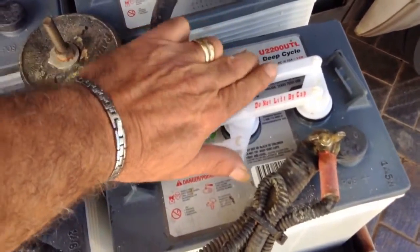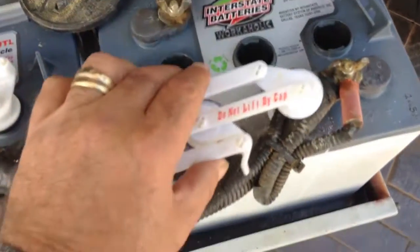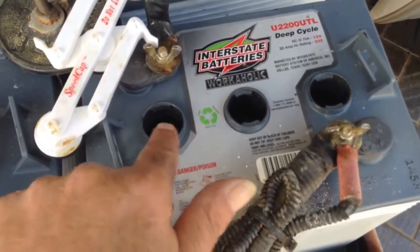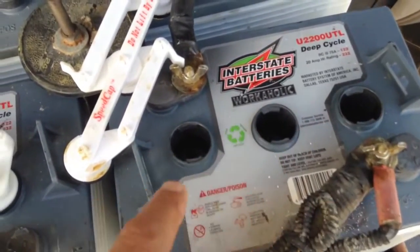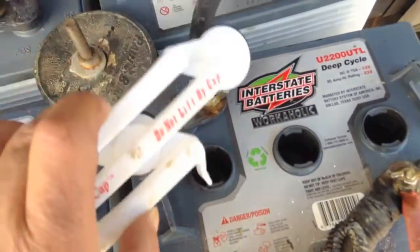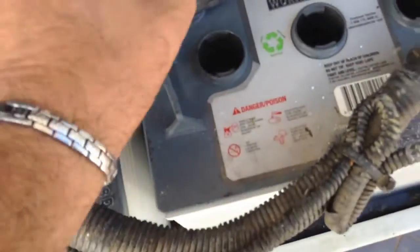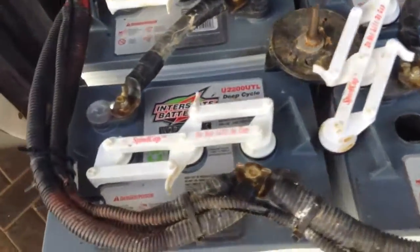Taking the tops off is fairly easy. These Interstate batteries — a lot of batteries come with, instead of individual caps, this gadget here that unlocks all three of them at once. Put them all on the side.